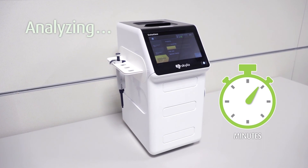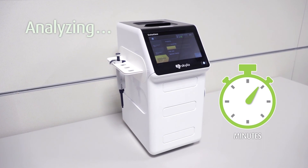After analyzing, the test results will be displayed on the screen and printed automatically. Step 5.